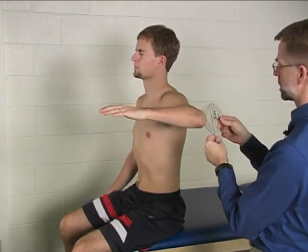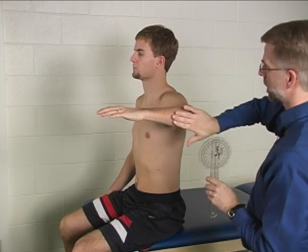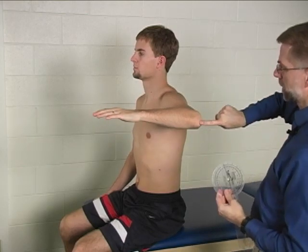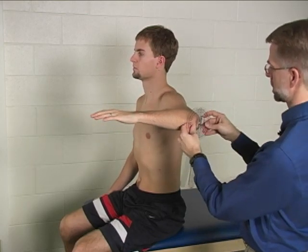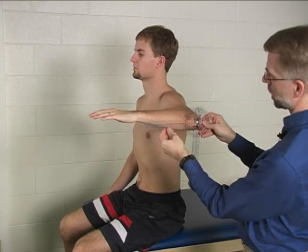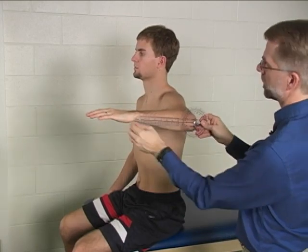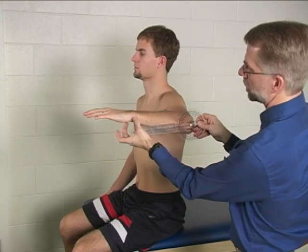The goniometer is placed on the posterior ulnar forearm. The axis of the goniometer is lined up with the olecranon process, the stationary arm is held horizontal, and the moving arm is in line with the ulnar styloid.